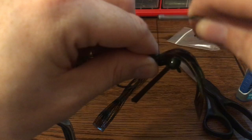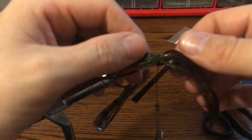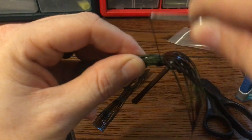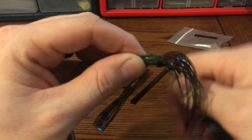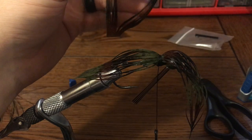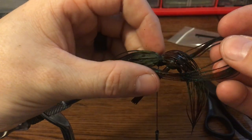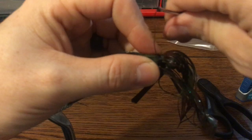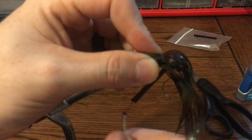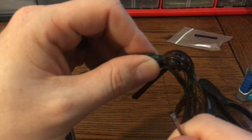Put about two wraps on it — that will just hold it in place and then you can get the tab where you want it. Put a few wraps on it. Take your top tab, split it in half and get it held in there. It's got about two wraps on it. Same thing as the bottom tab — put it where you want and just pull it tight.